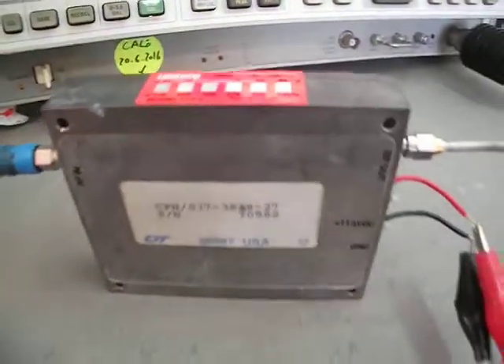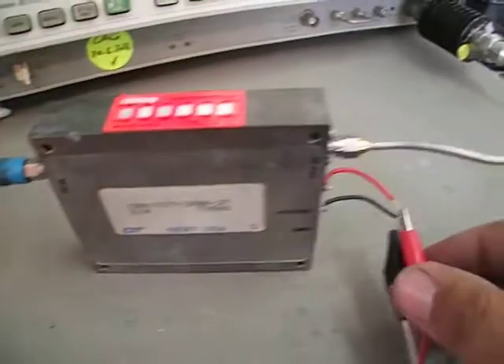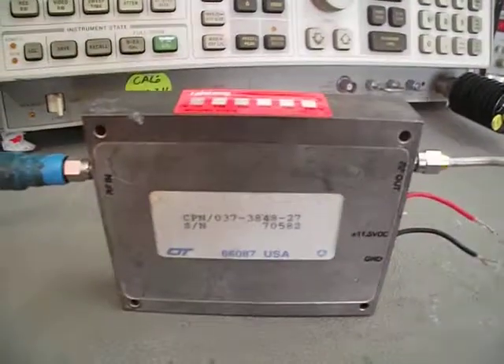High power, temperature is still in control. Let's turn it off — ready to use, fully tested RF amplifier. Thank you.